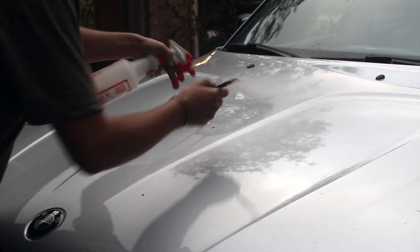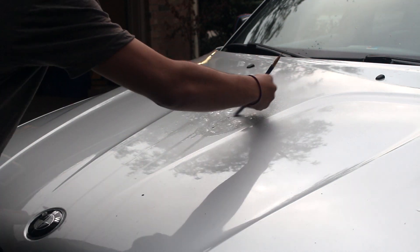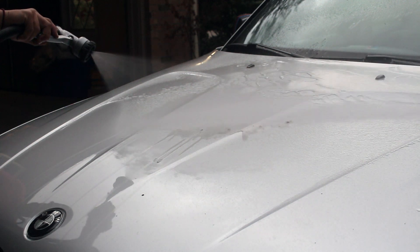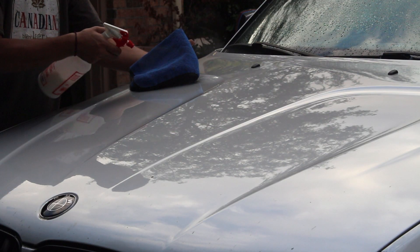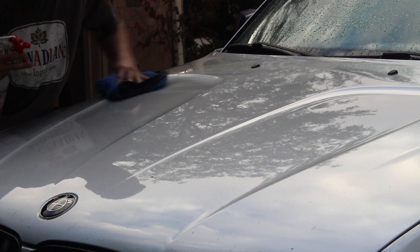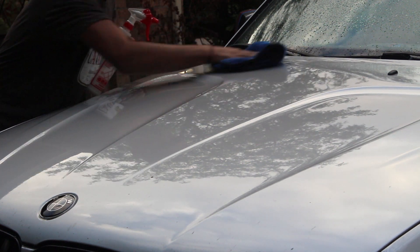Just to go over this again: spray your bird droppings with the spray wax, agitate it with the brush until it gets loose, grab a hose and rinse it all down. Dry the panel off and then apply some spray wax onto a microfiber towel. Go over the panels you just cleaned and voila — your panel will be protected and have a nice shine.